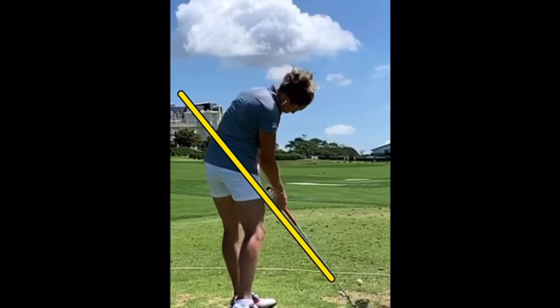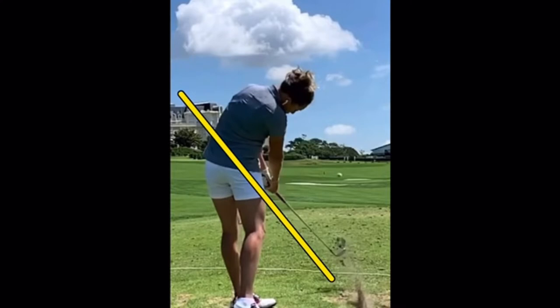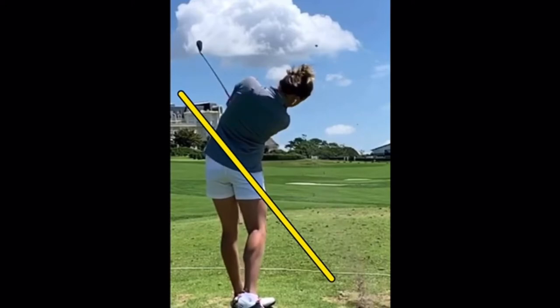Hands back to the plane, clearing perfectly, weight to the left heel, and great face control. Because she's cleared so much, she can send that grip end left through impact, which keeps that face from slamming shut too quickly and gives her amazing control through the hitting area.